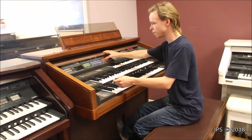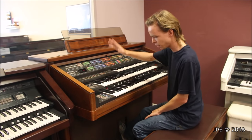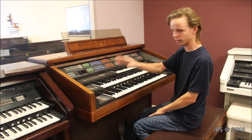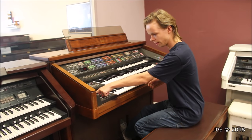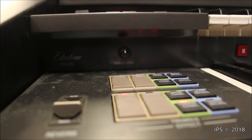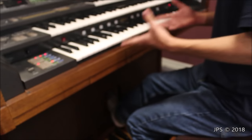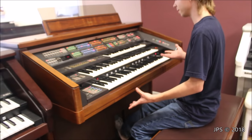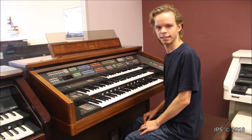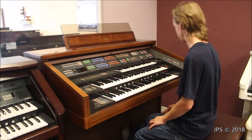If we open this up, it's a very nice feeling fallboard. We can see that we have a very unusual organ indeed. This is a Yamaha Electone FX20. Oddly enough, they took the logo and hid it way under here, and it's super tiny — so you're really out to hunt for it. I don't know the exact year when it was made, but based on the aesthetic and technology level, I'd say late 90s, early 2000s. Correct me if I'm wrong.